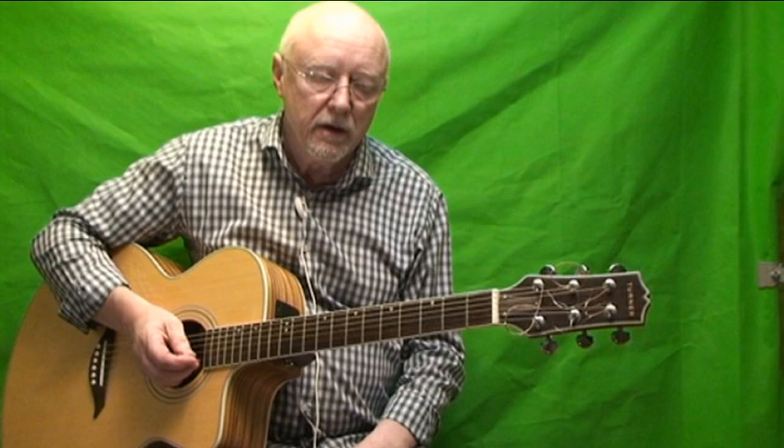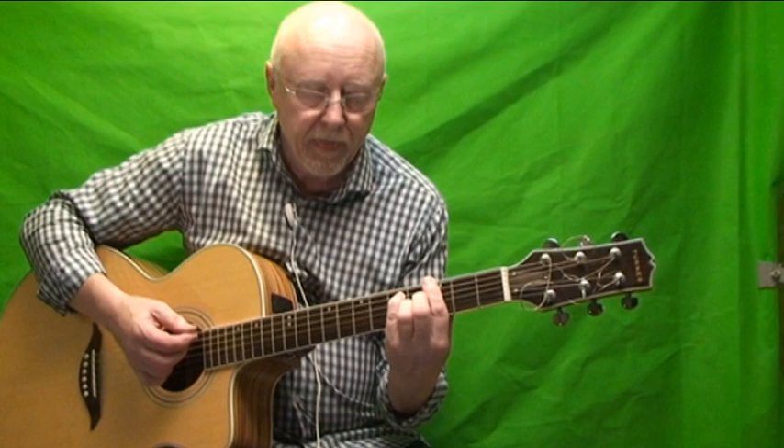That only goes once through the whole song and then it goes into a sort of lead-up to the verse. The lead-up to the verse is barre the fifth, and then a G major 7th, and then barre the third.